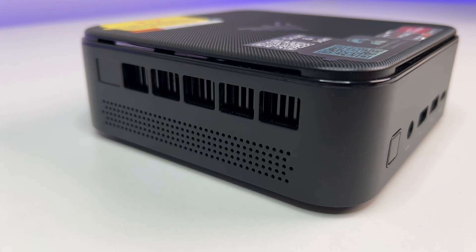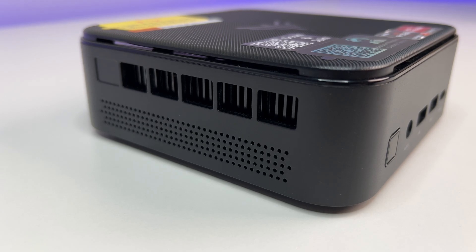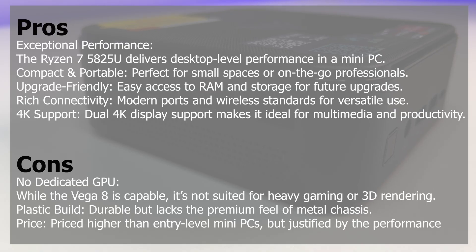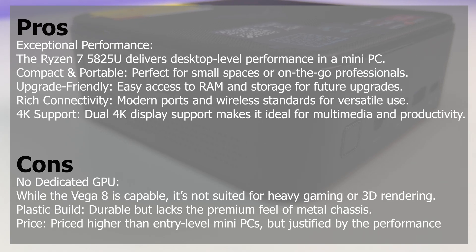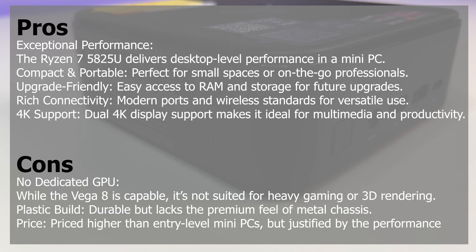Let's look at the pros. Exceptional performance — the Ryzen 7 5825U delivers desktop-level performance in a mini PC. Compact and portable — perfect for small spaces or on-the-go professionals. Upgrade-friendly — easy access to RAM and storage for future upgrades. Rich connectivity — modern ports and wireless standards for versatile use. Dual 4K display support makes it ideal for multimedia and productivity.